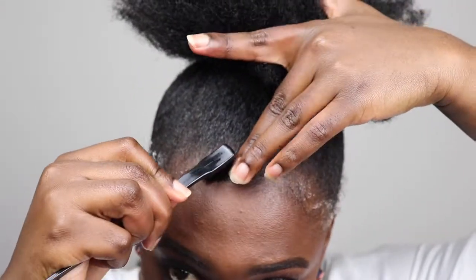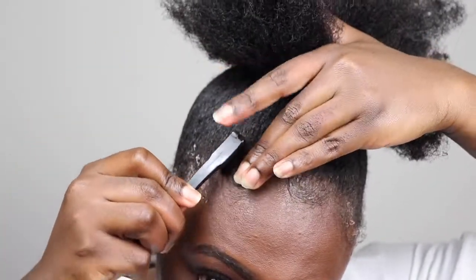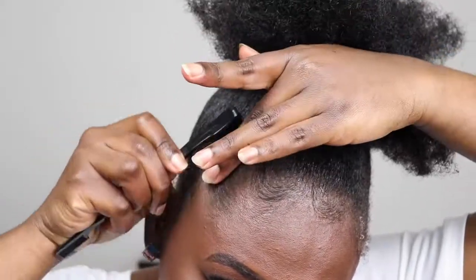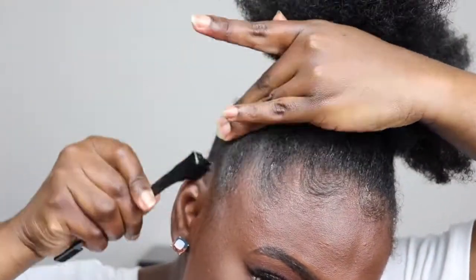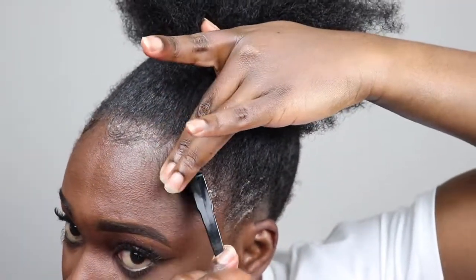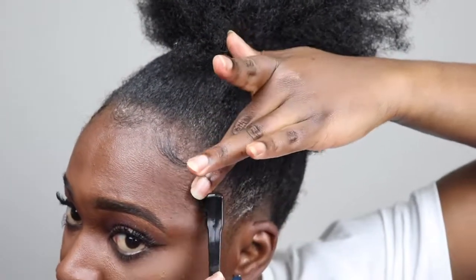Can you see how my edges are laid? Edge control has been one of my struggle products — finding which one is going to work for me. But I think this one works pretty well for me. This is one of the few that really works for me.